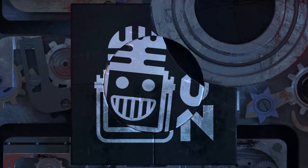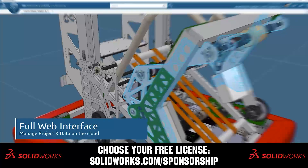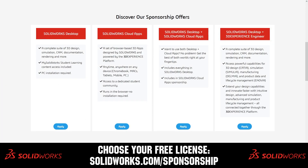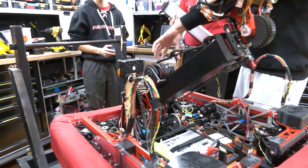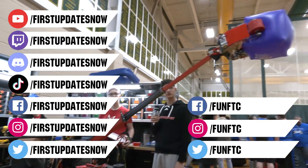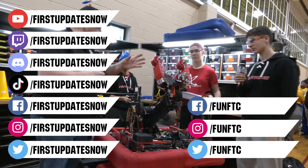This video on First Updates Now is made possible by viewers like you and also the following sponsors. SolidWorks is free for FIRST teams — over 80% of US engineering schools and 370,000-plus companies use SolidWorks to design great products. Head on over to solidworks.com/sponsorships. Don't forget to like, subscribe, and ring the bell. Watch our live shows at twitch.tv/firstupdatesnow, join our Discord at discord.gg/firstupdatesnow, and check out FUN FTC and First Updates Now on Facebook, Instagram, TikTok, and Twitter.